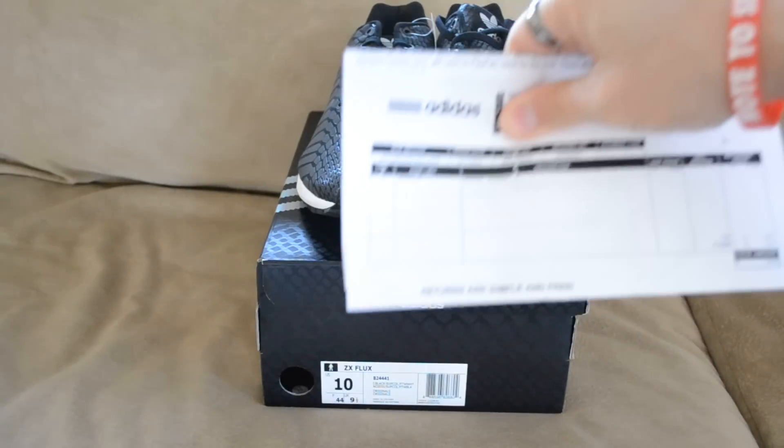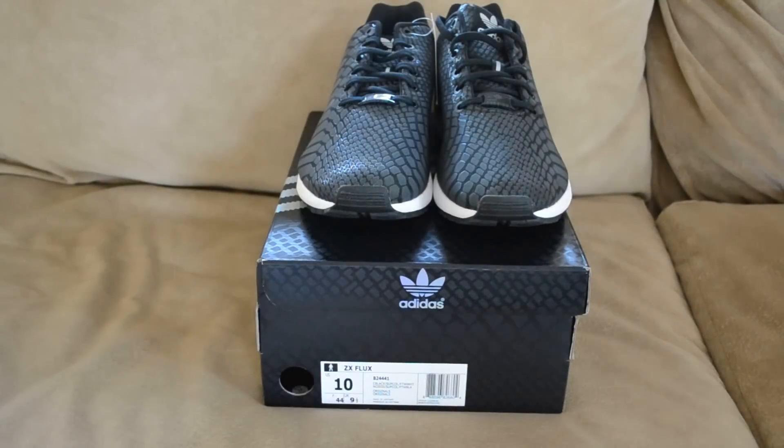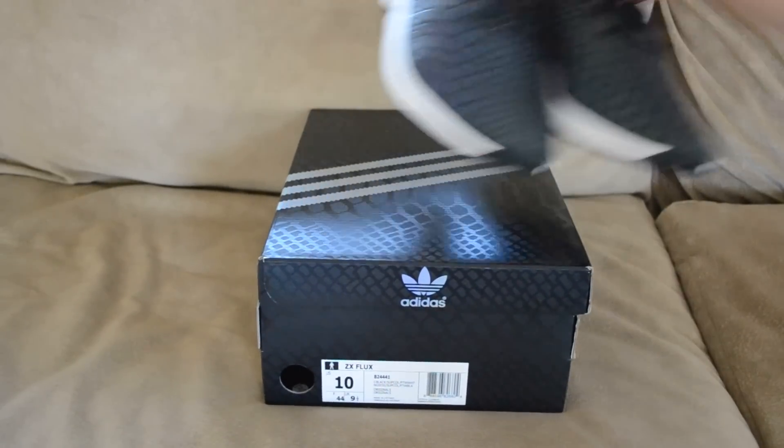Here is the receipt right there. I was actually surprised that I had to do a signature on the package — this is actually the first time I've ordered from Adidas. I don't know if it's on all packages, but you actually had to sign for your package, so just an FYI.